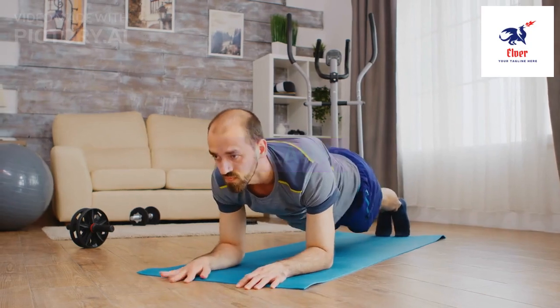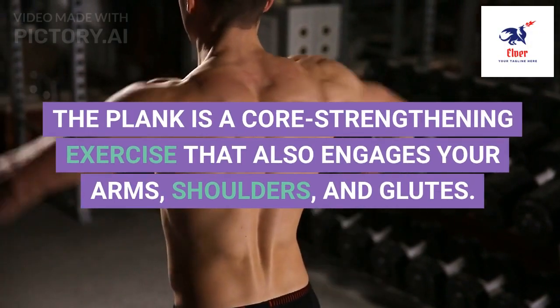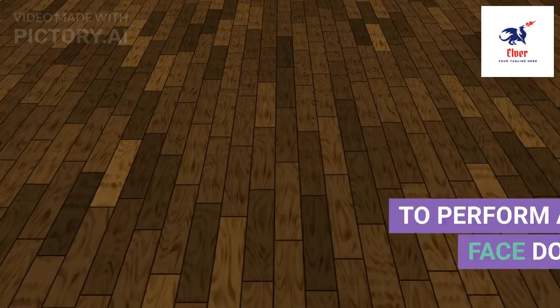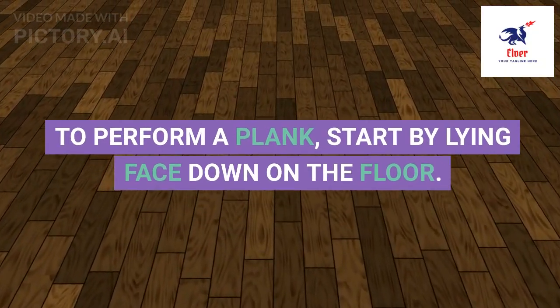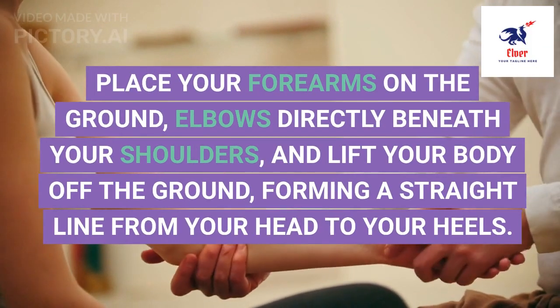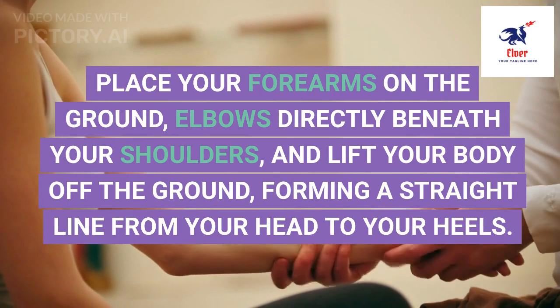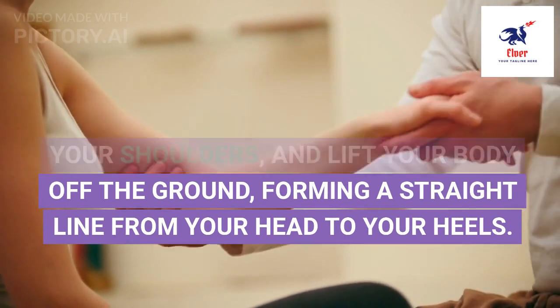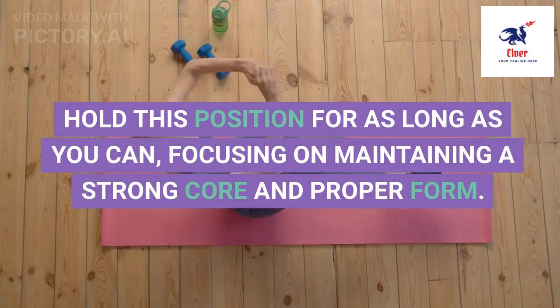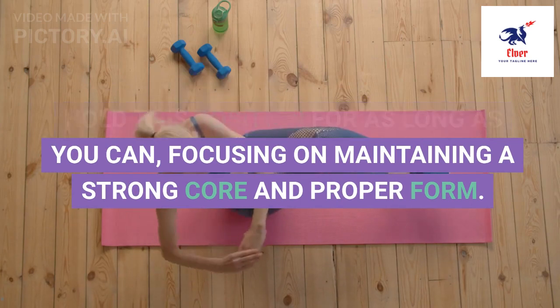3. The plank is a core-strengthening exercise that also engages your arms, shoulders, and glutes. To perform a plank, start by lying face down on the floor. Place your forearms on the ground, elbows directly beneath your shoulders, and lift your body off the ground, forming a straight line from your head to your heels. Hold this position for as long as you can, focusing on maintaining a strong core and proper form.